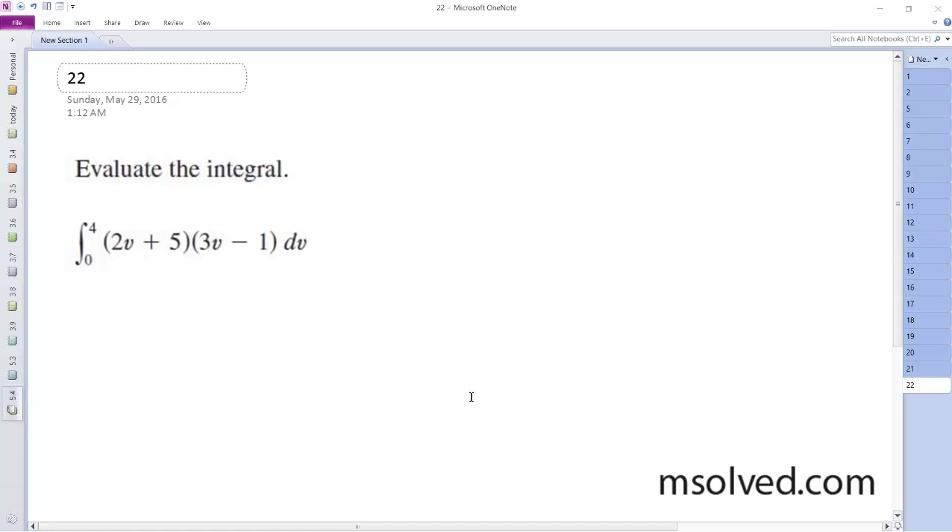Why don't you evaluate this integral? What I'm going to do is multiply these together. So I get 6v squared minus 2v plus 15v minus 5.